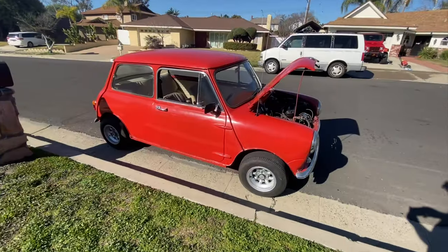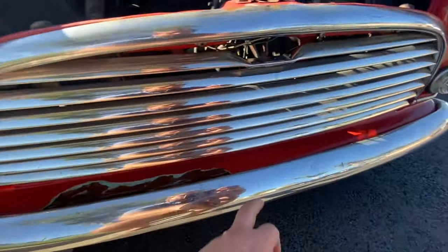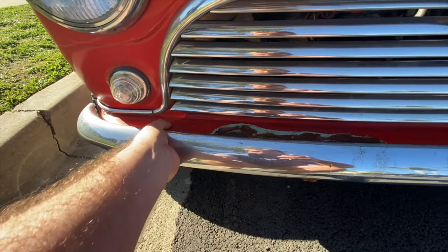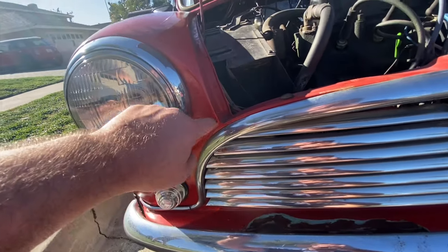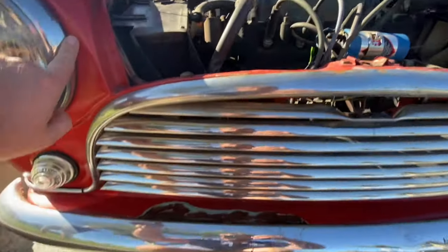The front area here has been damaged in some kind of a fender bender. You can see there's a lot of body filler here, and this piece looks like it was replaced because there's no seal here as there should be.